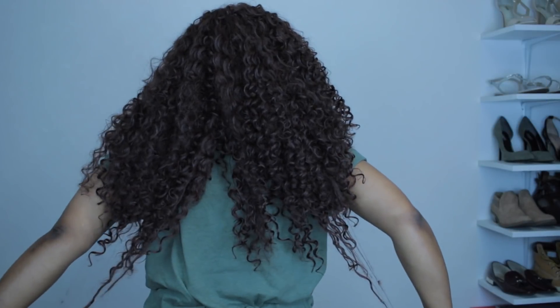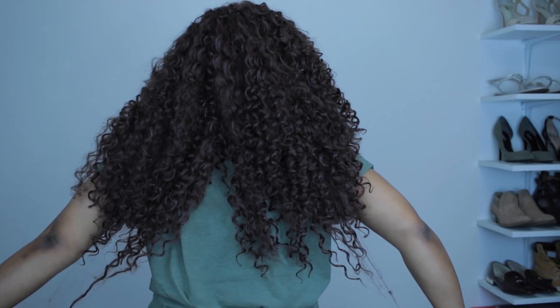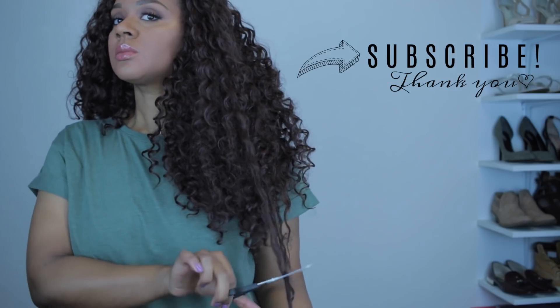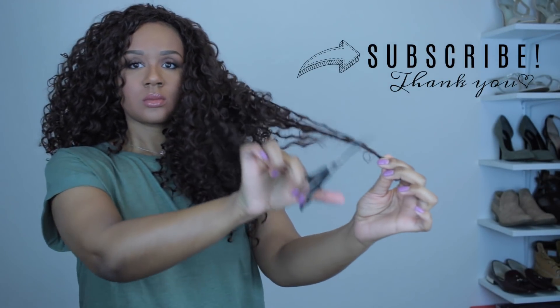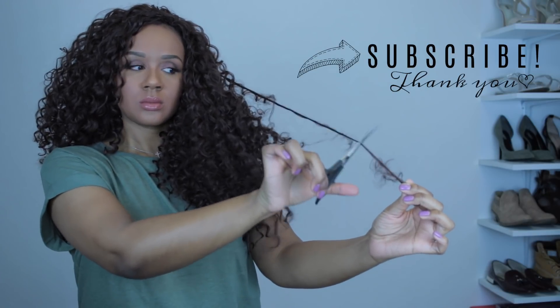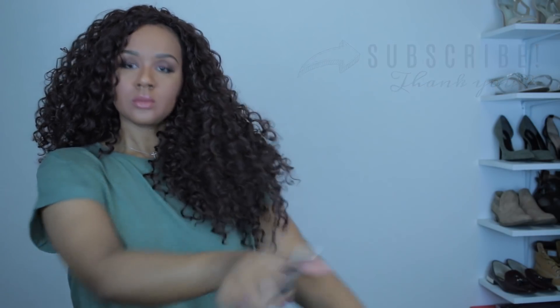I am really bad with voiceovers, so what I'm saying is not going to line up with what's on the screen — you're gonna have to pay attention. As you can see, when my hair is first installed it's big but it's flat — there's no life to it. So we're gonna go in and wake these curls up.